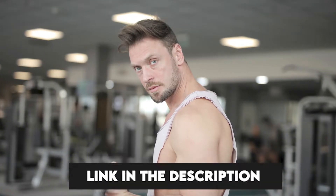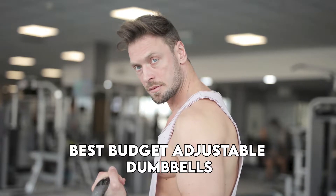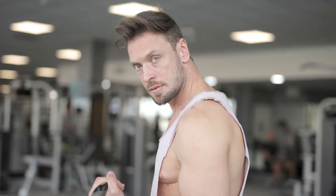Hey guys, this is Charlie from Fitronic and welcome to our video of the best budget adjustable dumbbells for your home gym. Watch till the end to know which is our best recommendation for the list.